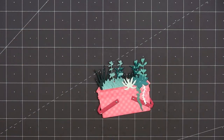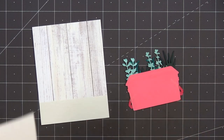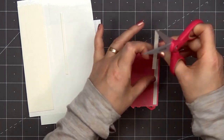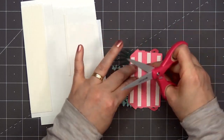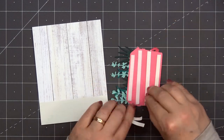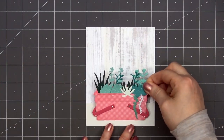Now I'll put some foam dimension on the back side using Honey Bee Stamps thin foam strips in white. This is some of my favorite foam dimension — it's nice and thin so it doesn't add a lot of dimension to the card, plus you can easily cut down all of those strips. Make sure to get good coverage. Remove the release paper and adhere my basket onto the front of my card.